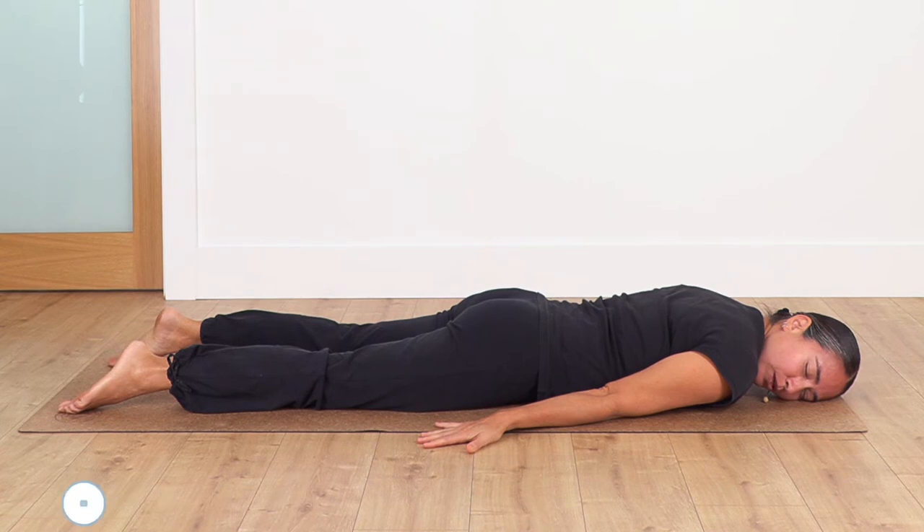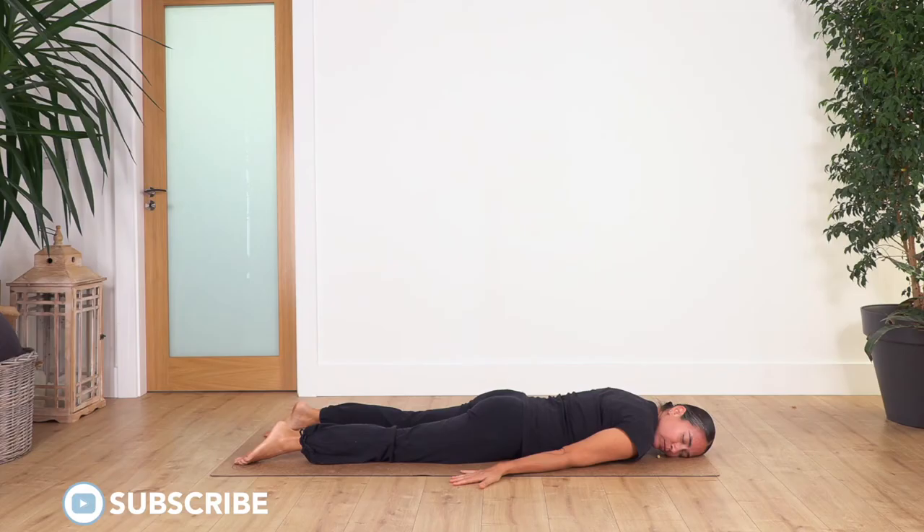Inhale... and exhale. Let's go for three... and exhale. Let's go for two... exhale. And just one more... and exhale.